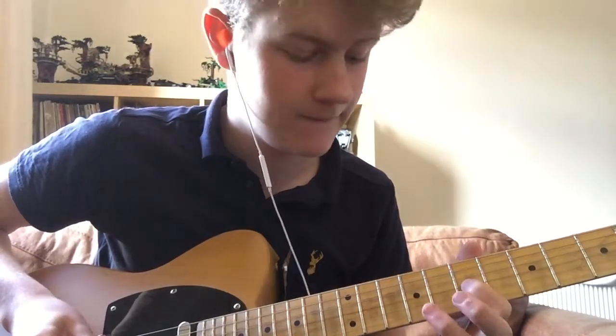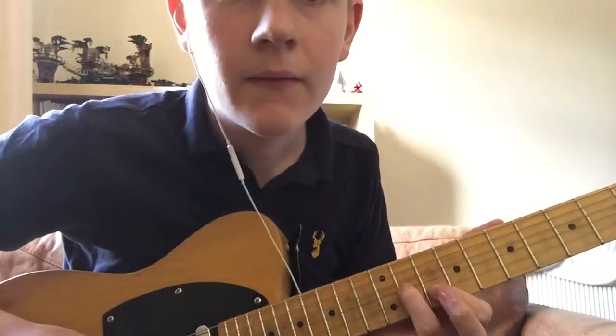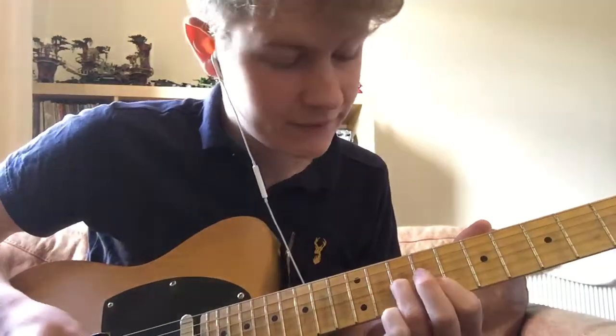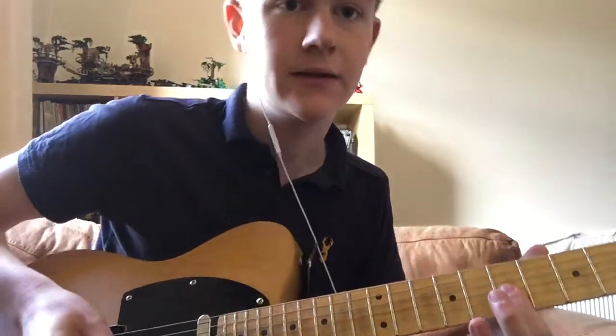Down the string, then get your two fingers — you're here and here, playing together — then down a fret, down a fret on the two strings. And that's that done.